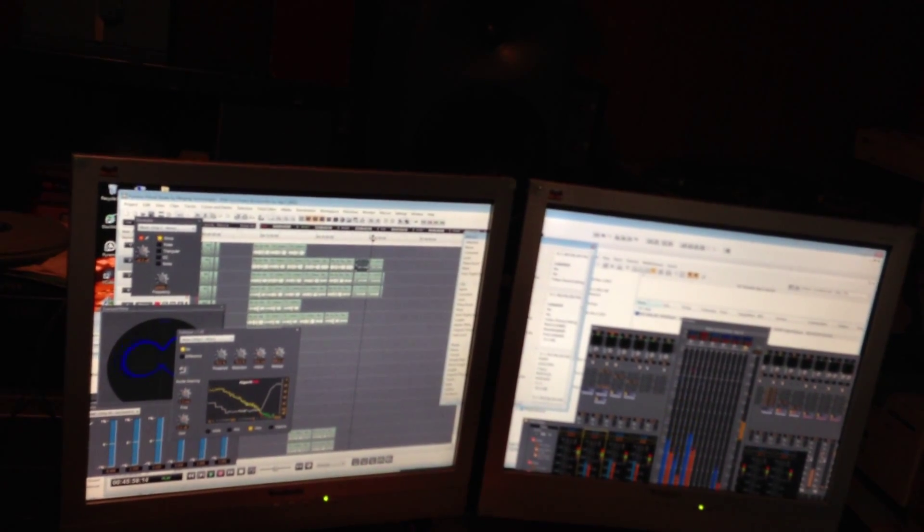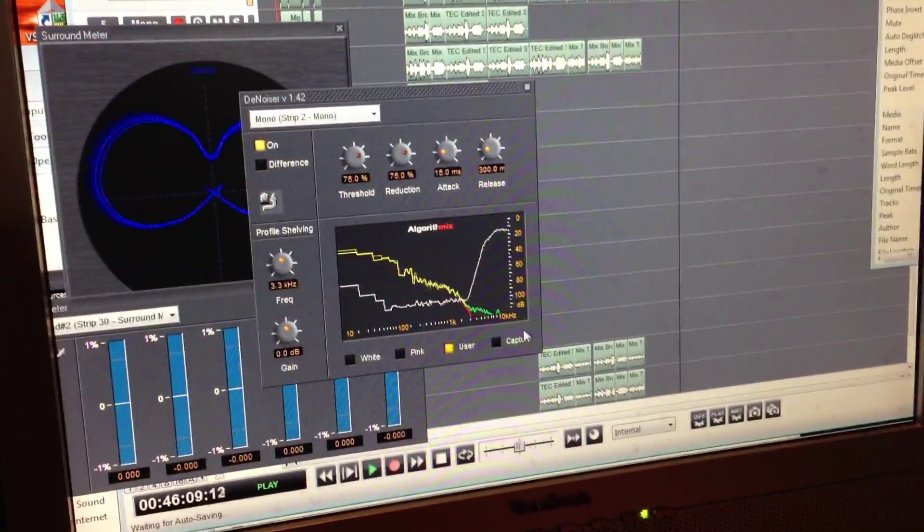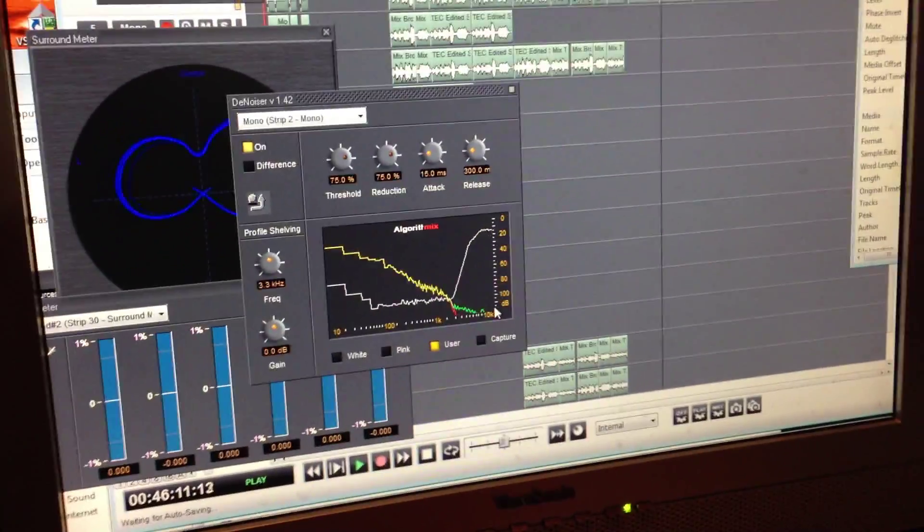Now I'm going to go over to DXD. Remember, this was upconverted from 192. There is not that. Watch that little thing when the S's come along — that's near 100 kilohertz.